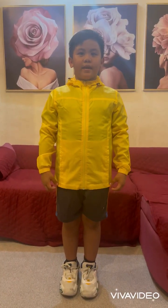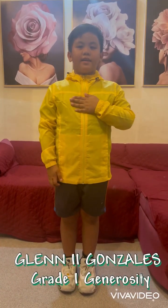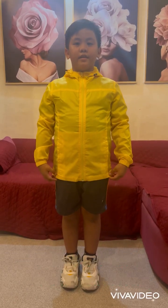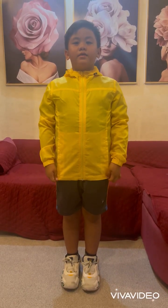Hi, teachers and classmates. My name is Clangonzalez II, Grade 1 Generosity. Today, I'll be your Zumba instructor.